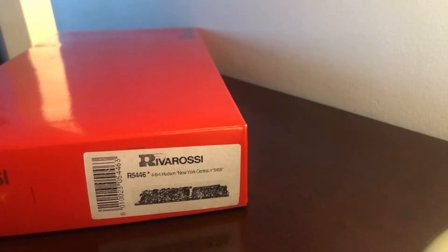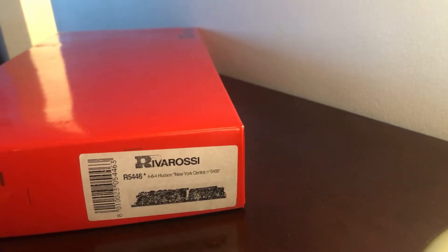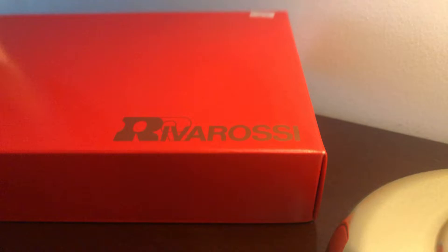Here's my 464 Hudson. We're going to be doing an unboxing of this today and telling you how good it is and what my preferences are on the Riverocity model trains. You can see here, it's actually made by Riverocity.